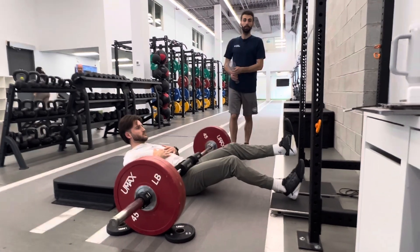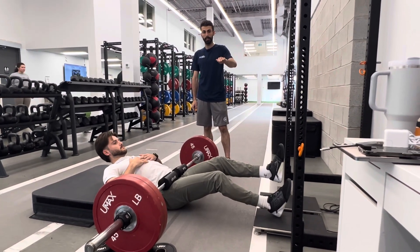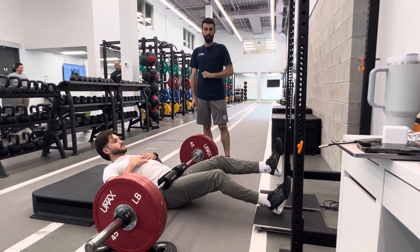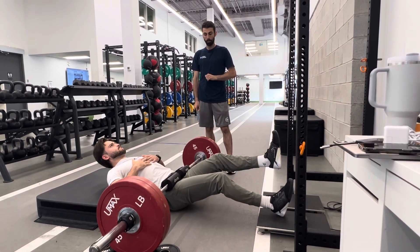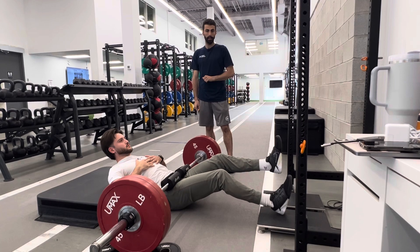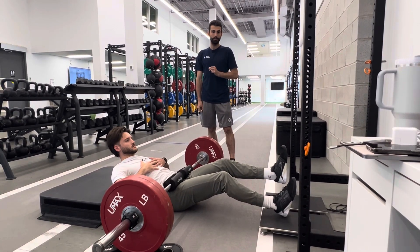The cueing is going to be as follows: we're going to get him to hold a nice still force trace for 3 seconds, then begin a countdown — 3, 2, 1, push, push, push, push, relax. That's our cueing for the first two reps, which are focused on maximal force.